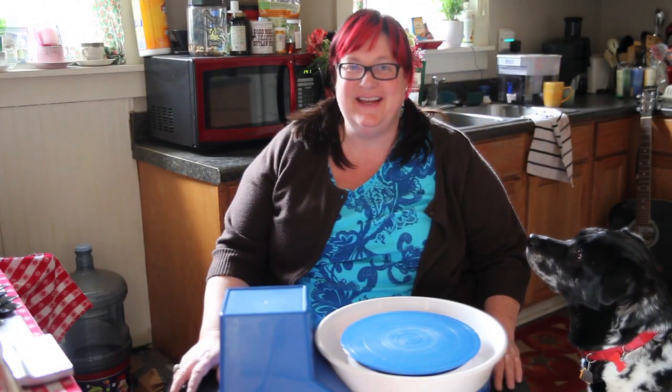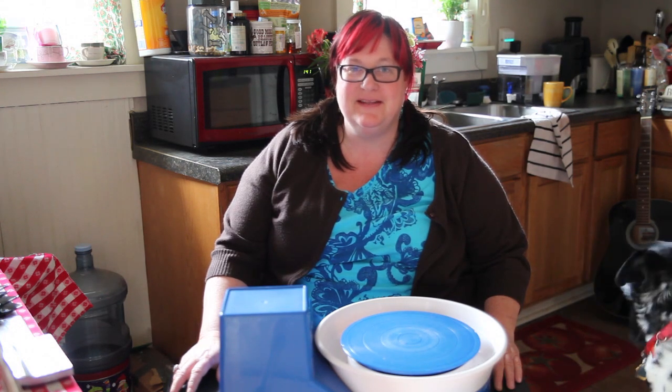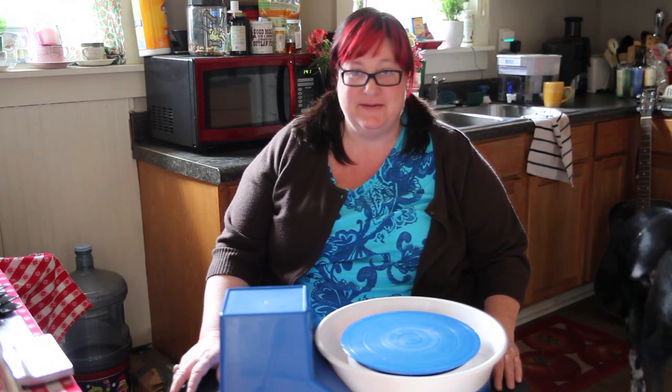Hey there, this is Stacy. This is Stacy's Pothouse. This is my house. It's where I'm going to be making some pots. And over there is Earl, my dog.